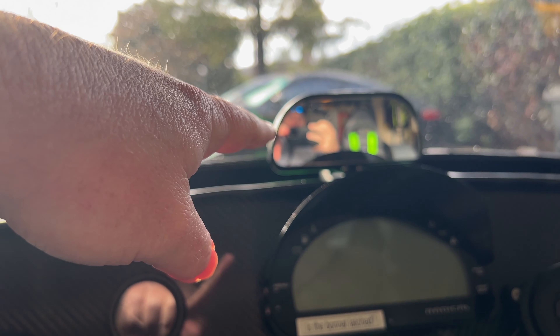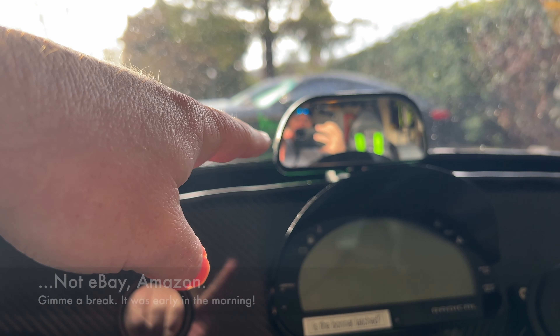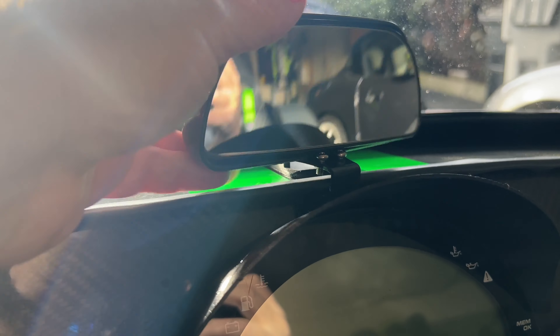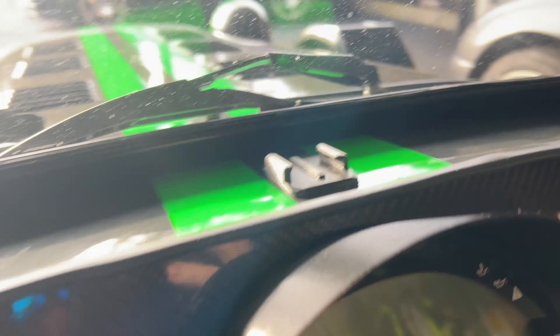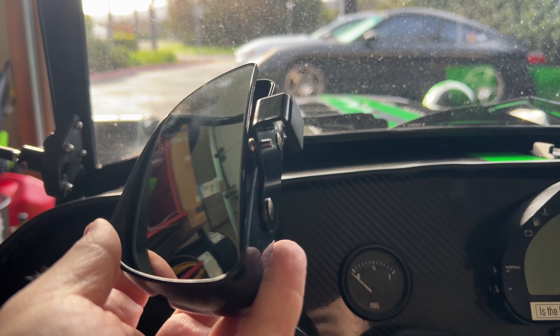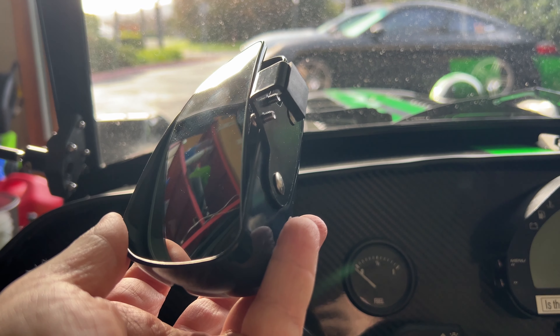Hey, what's up? Today I'm going to be working on a center mirror — see how it goes. I got a Blindspot mirror I picked up on eBay. I need to figure out a way to mount it. I figure I'll use a sticky GoPro mount and then do a little modification on this guy to make that work.